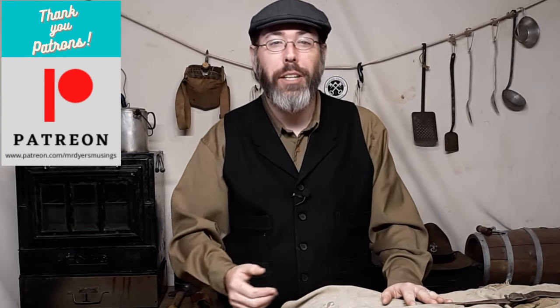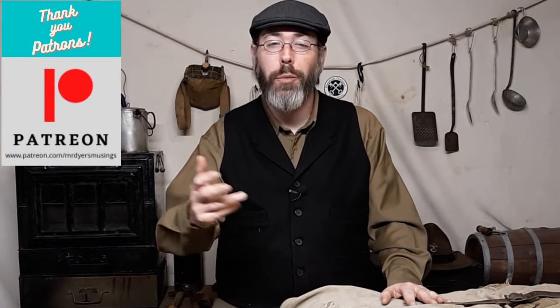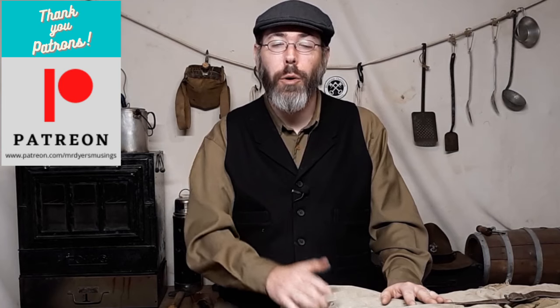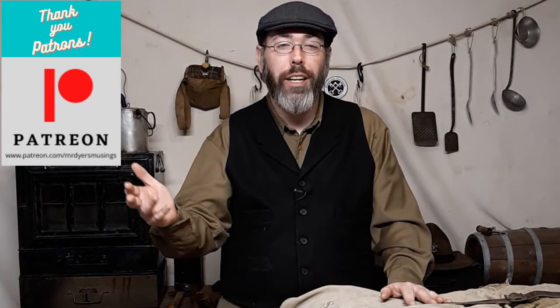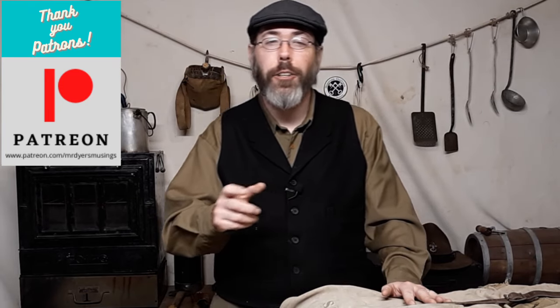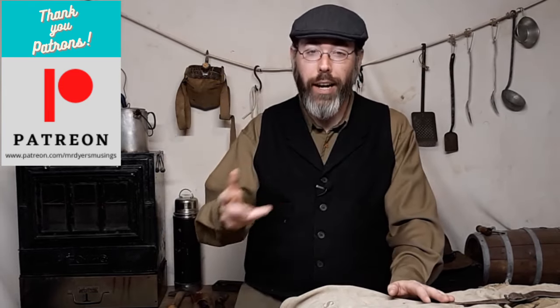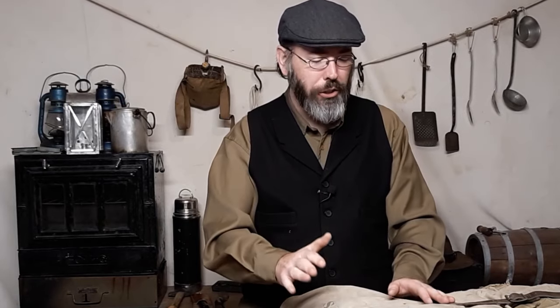Before we dive into it, I always want to say thank you to my patrons on Patreon because without them, this channel would not have gone where it's gone and where it's going. If you are able and willing to give, every little bit helps. It all goes back into funding, especially right now the podcast that we started, because there are monthly subscription fees and things like that.